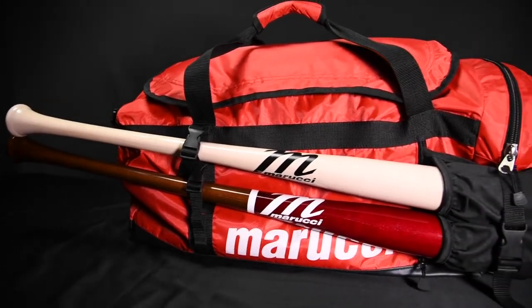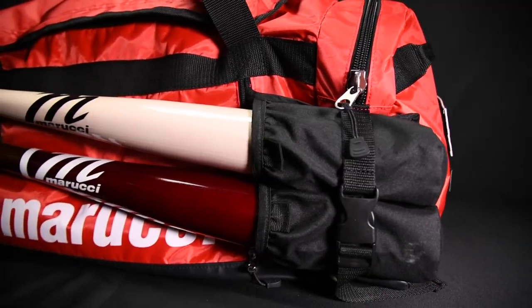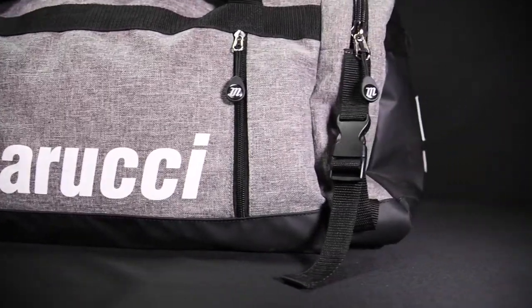Both bags are exactly the same. The only changes are tarpaulin added to the top flap and side panels of the Pro Duffel, with the Team being a full nylon duffel bag. Each will have the retractable bat sleeves, as you can see here, or you can zip them away if you don't want to use them.